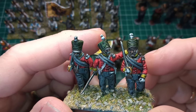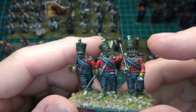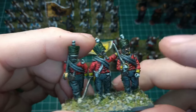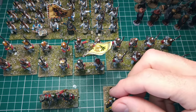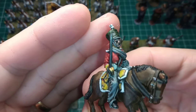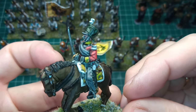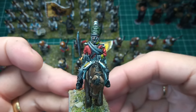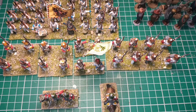Really, really happy with the reds of the uniform and the grays for the dark trousers. The oilskin-covered shakos — really happy. The officer on horseback — really happy with the horse and the officer and his uniform. Really, really happy overall with how these have all come out.